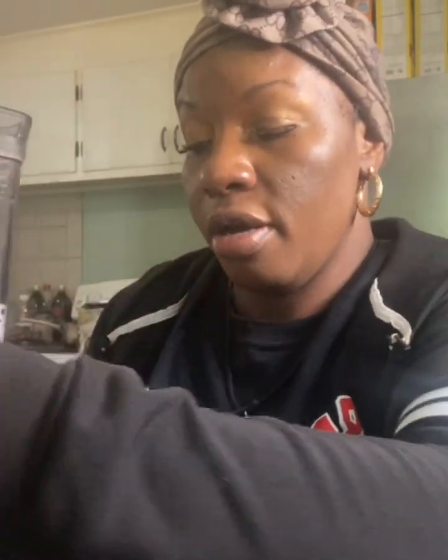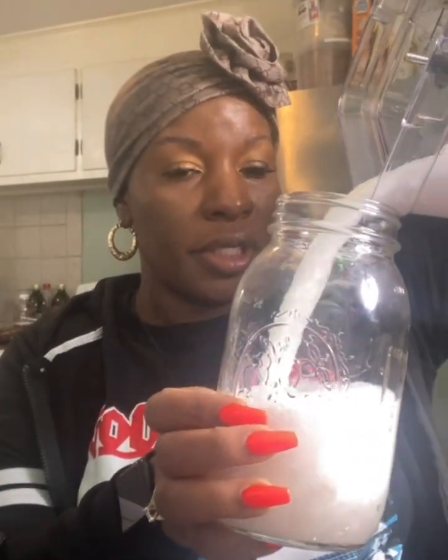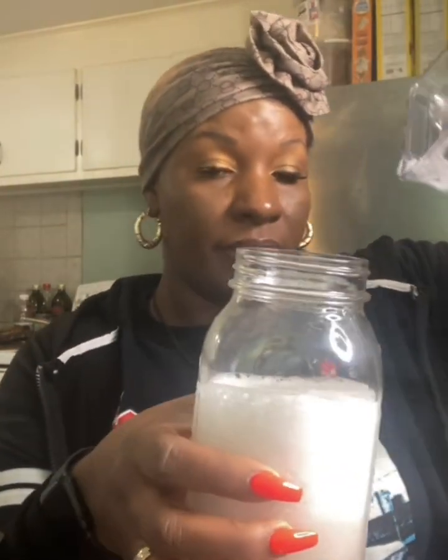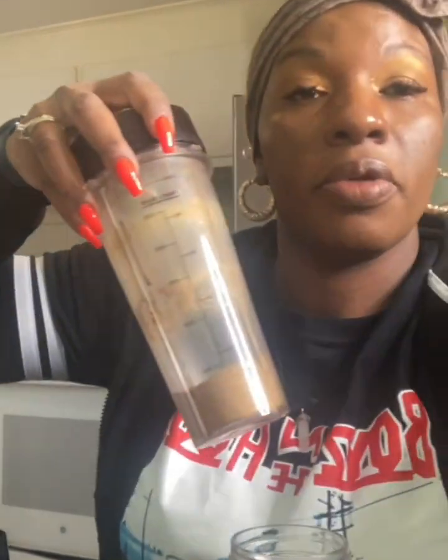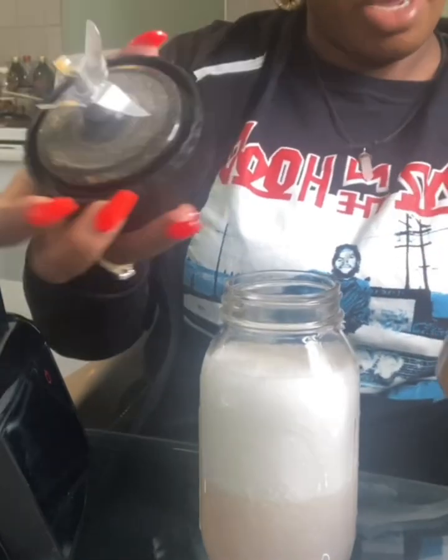I'm going to use a mason jar to put this mixture in. Sometimes I'll put everything in a bowl and transfer it, but I won't do all that today. I'll set a bowl aside just in case. I'm going to add the rice water and aloe mixture to my mason jar just like that, and then add my fenugreek and clove powder.